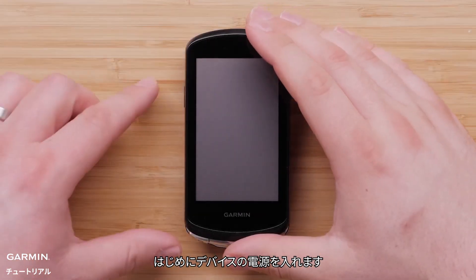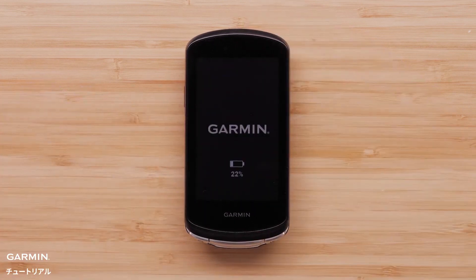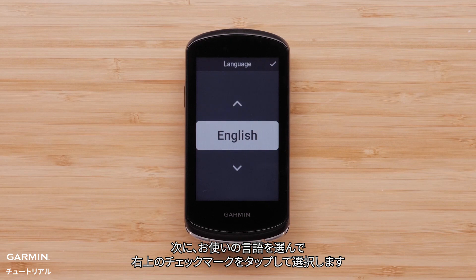First, power on the Edge 1040. Then, select your desired language by selecting the check mark in the upper right corner.